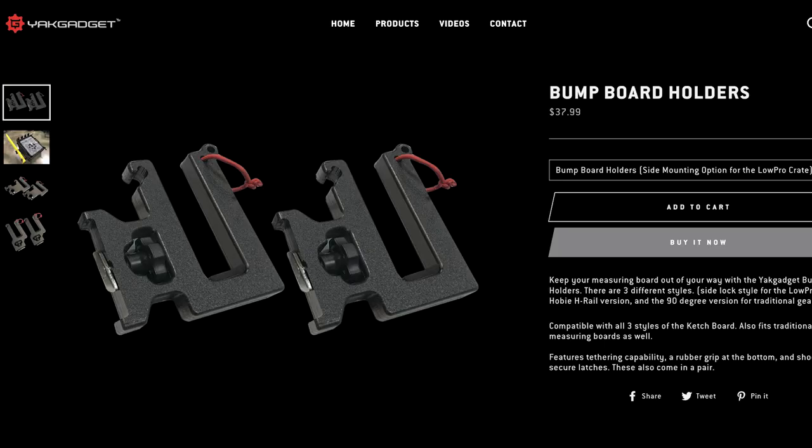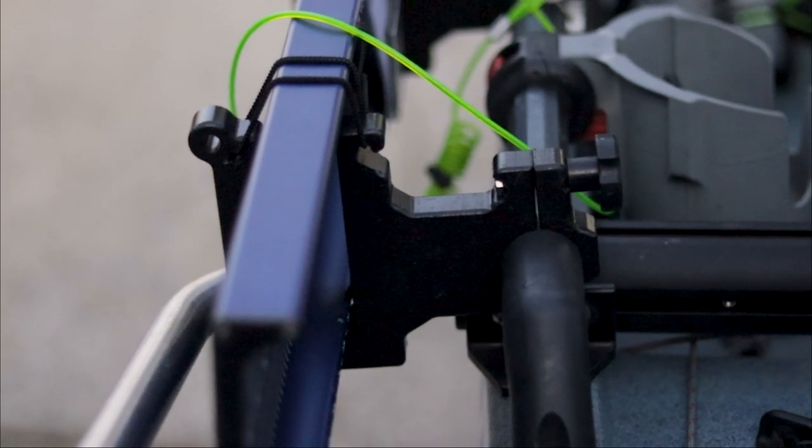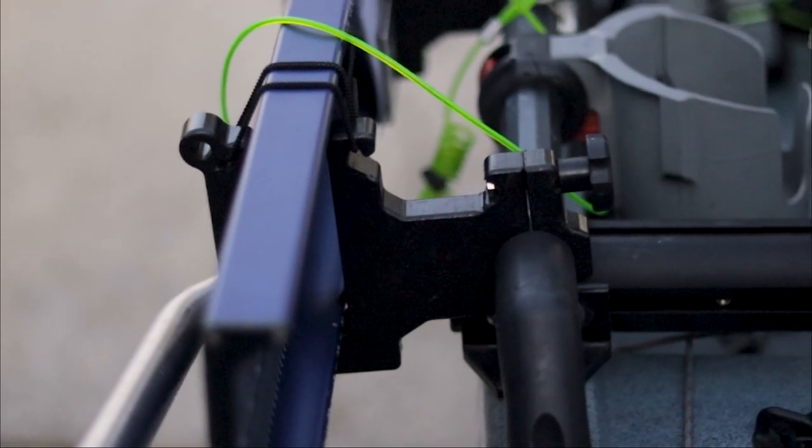The bump board mounts I got at Kayak City in Folsom or Auburn, California — I'll post their website on screen. They're about $45 and super convenient. They attach right to my A-rail, keeping my bump board secure on the side. I transport with it and it doesn't come out — there are two elastic straps over it that hold it with good tension. That bump board does not go anywhere, even at freeway speeds on long-distance transport.